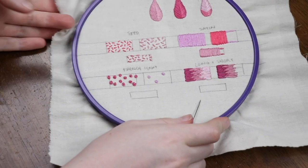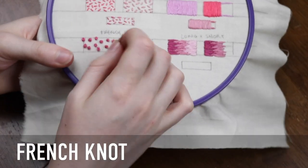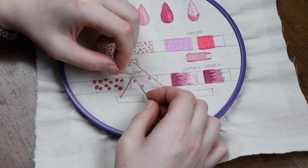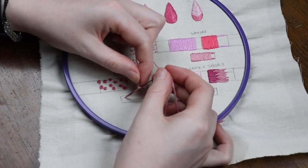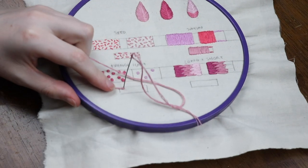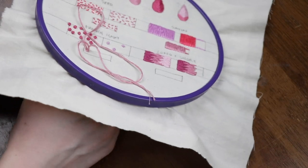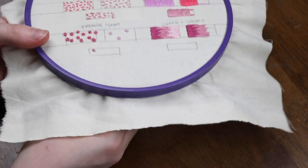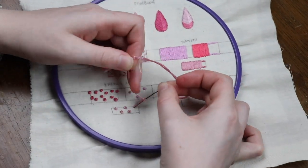The French knot is another fill stitch similar to the seed stitch in that you can choose how close you want the knots to be to determine how dense and solid the color will be. To do the French knot, bring your thread from the back of the fabric to the front. Then loop the floss around the needle a few times. While holding the floss in place, put the needle back through the hole you created, holding the loops of floss against the fabric, then slowly pull through until you create a little knot of loops. This can be a little tricky at first but it has a really cool effect when you land it.